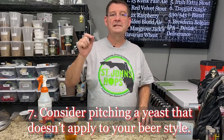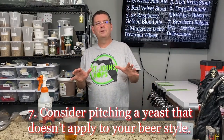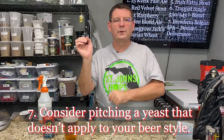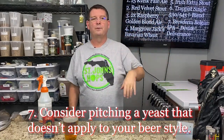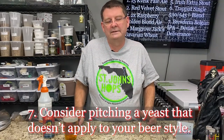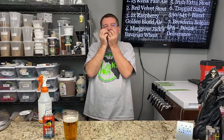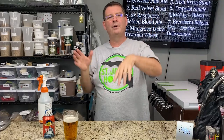Number seven: consider pitching a yeast that doesn't apply to the style you're brewing. I know you're like, are you kidding? I know there are YouTube brewers out there talking about blending yeast, and I've done it — I had the 530 and the 545, which is now a blend. You'll be shocked at some of the things you can do just by using a different yeast. A great example: American stouts. I like pitching Belgian yeast in my American stouts because that Belgian yeast gives me all kinds of aromas that I don't get with regular American yeast. American yeast is so clean — all you're going to smell is chocolate and roast. I want those fruit esters. I want to go crazy.